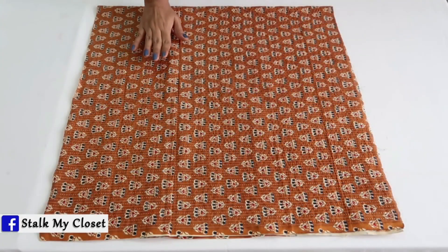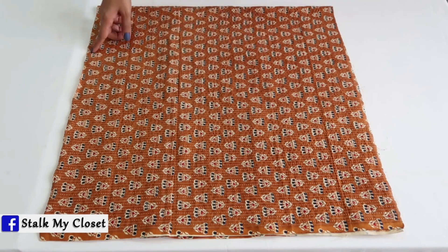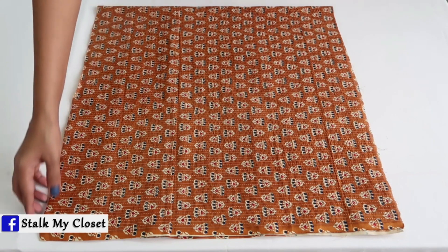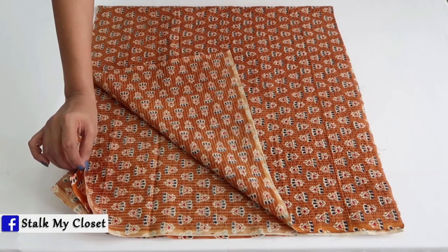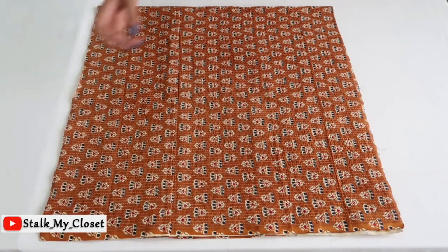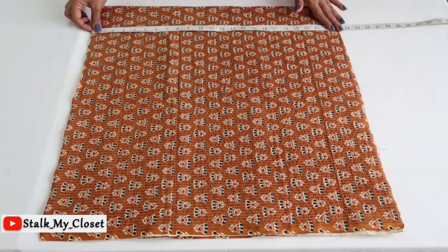Now I'll cut the bottom. I'm making a gathered bottom, and for that I need a rectangular piece of fabric. I've taken two lengths — one for front and one for back — folded by half in width. The length of the bottom will be full dress length minus bodice length. My full length is 35 inches and bodice length is 13 inches, so 35 minus 13 is 22 inches; I've added 1 inch for seam allowance.